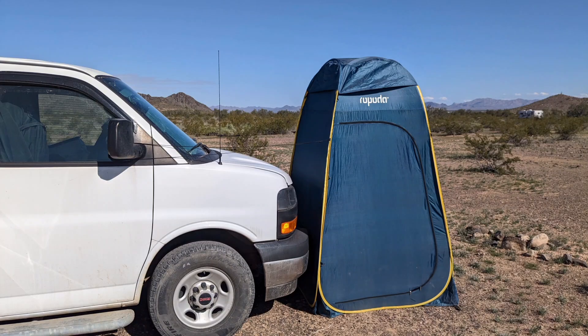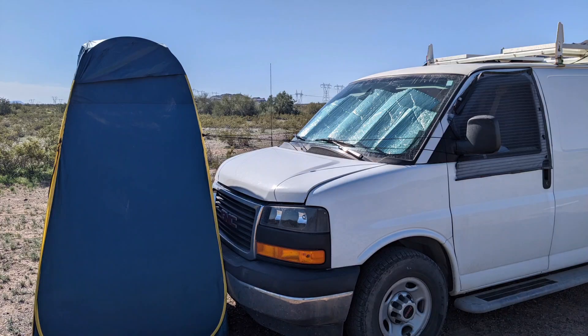I started moving it around to different places. Up here in the front, I could just quickly hook it over the rear view side mirrors. Here's another shot from that way. Just trying things out, just trying to prepare for the days I need to take a quick shower, because there's times I just don't want to take the time to stake it down. I'm just looking for options.